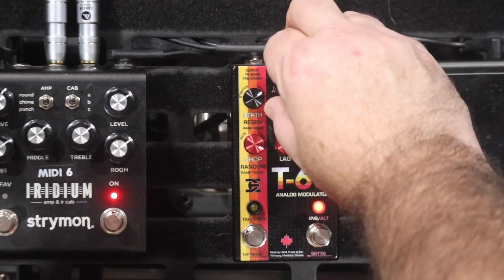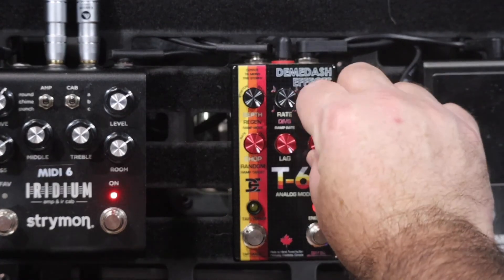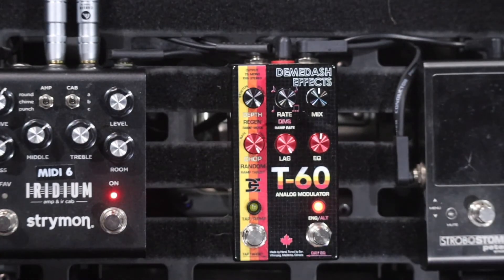What sort of demo would this be if I didn't just dime everything and show you exactly how crazy it gets? Depth all the way up, lag all the way up, EQ and mix right in the middle to get a nice spread of everything. I don't know what's happening inside that videotape machine, but that tape is really getting chewed.